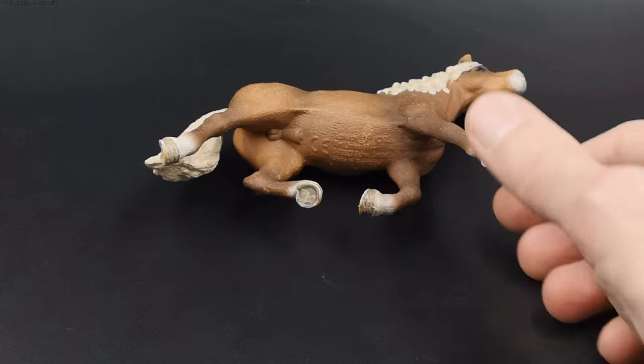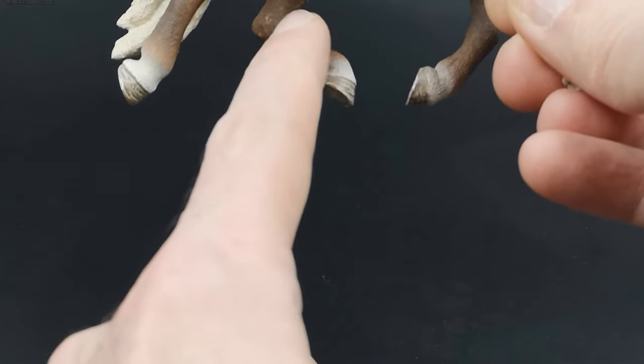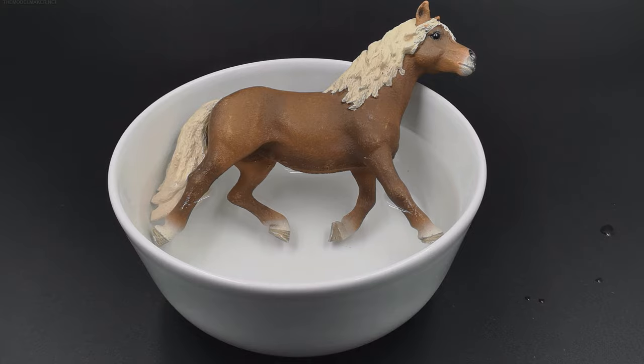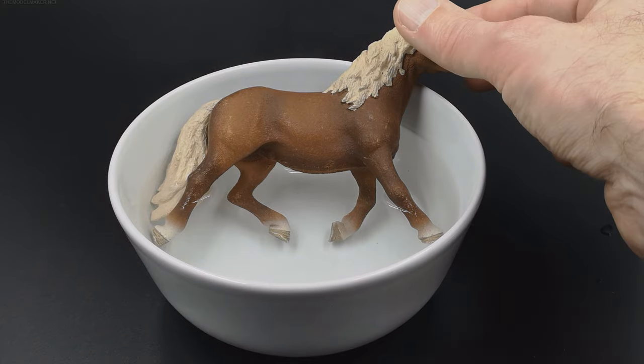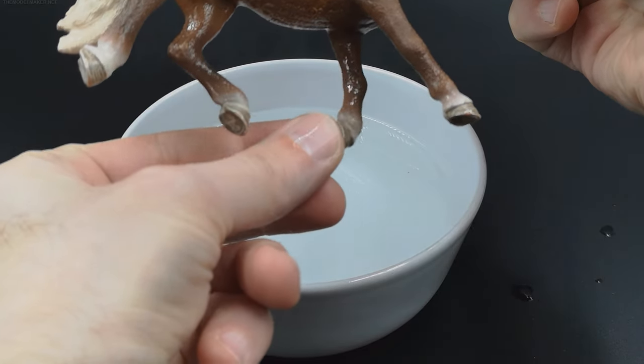Now I see why it was damaged — I need to bend those legs. A hot bath will relax the plastic and allow me to adjust the legs so it can stand firm.